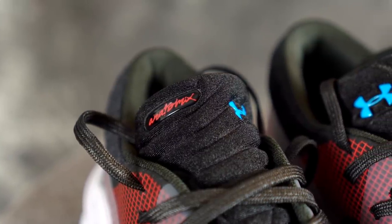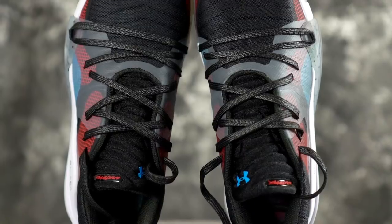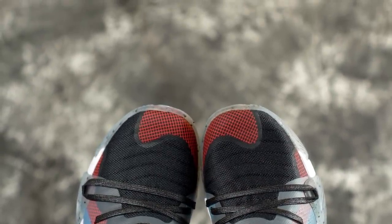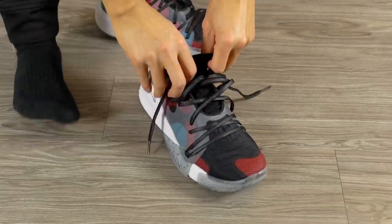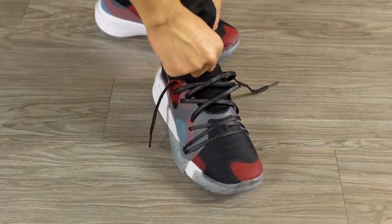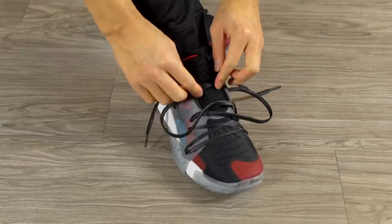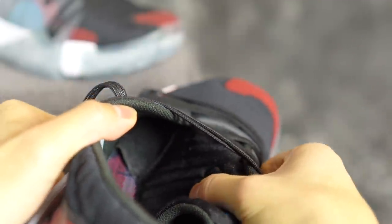Moving on to fit — they may have changed the last, but I went down half a size and that seems like the perfect length for me, so I'd suggest going down half a size. Every other Under Armour shoe I've tried I've been a seven and a half, but these seem to run long. Width-wise it's normal — not too narrow and not too wide. Overall fit is really nice, super easy to put on. The tongue connects to the shoe kind of like a tech fit booty, with an underlying material attaching to the tongue, which improves fit.